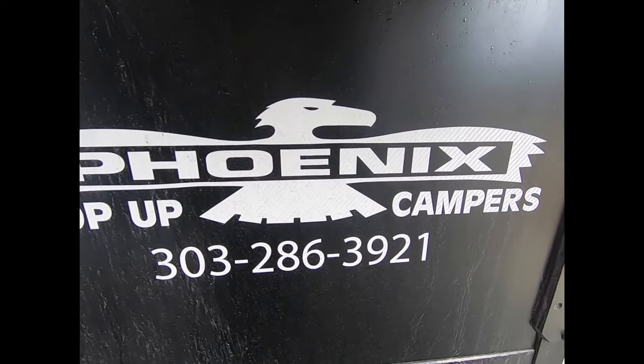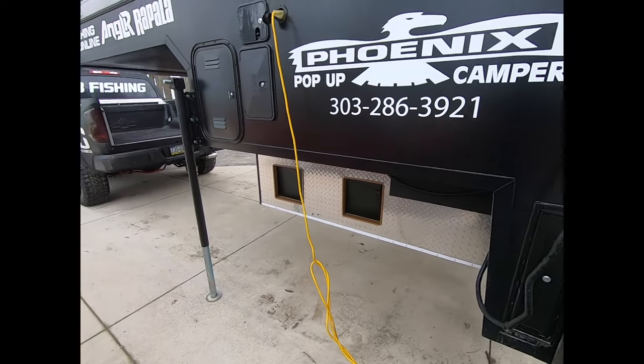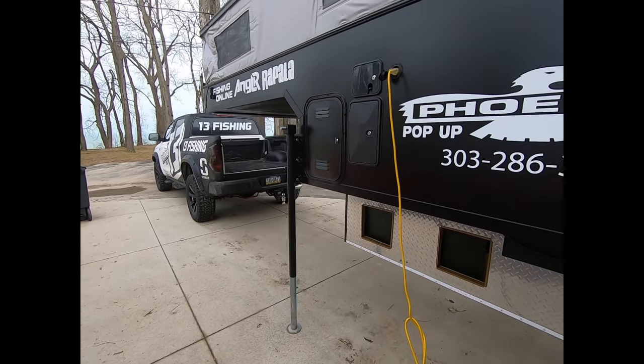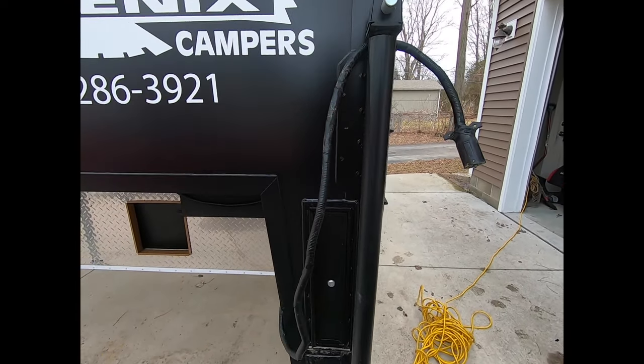Safe to say, you will not be disappointed. With Phoenix, you have options — you design whatever you need. This is for the new Tundra five-and-a-half foot bed. You can get anything. They make these for Jeeps. Anything. I'm telling you, it's crazy.